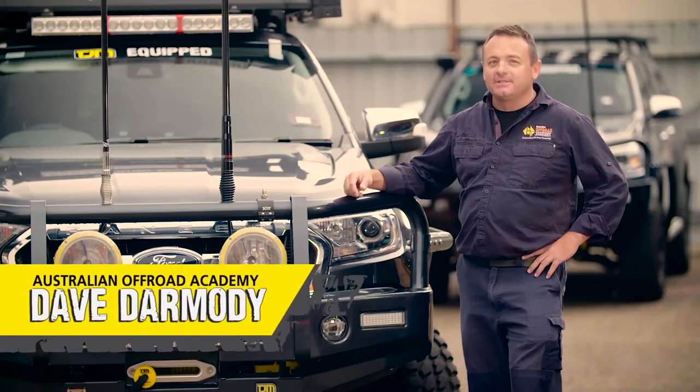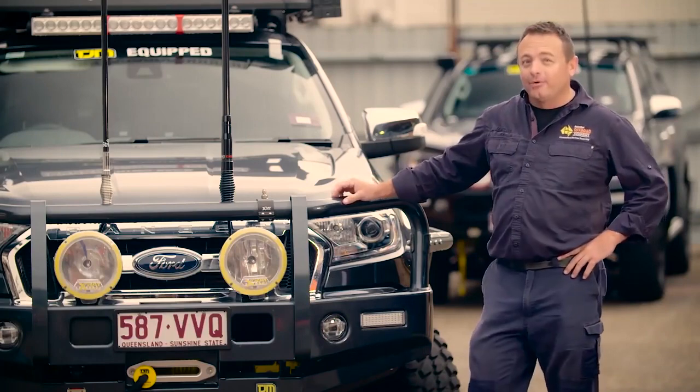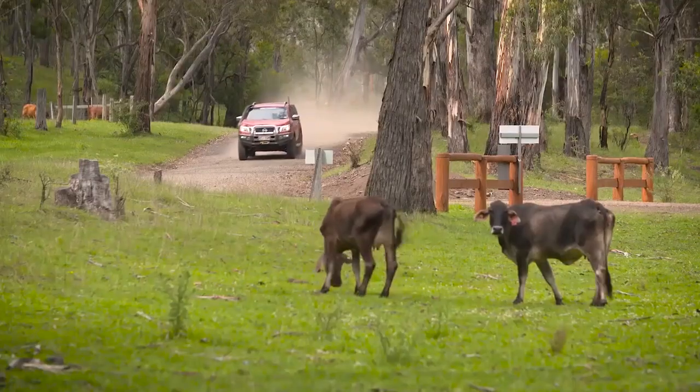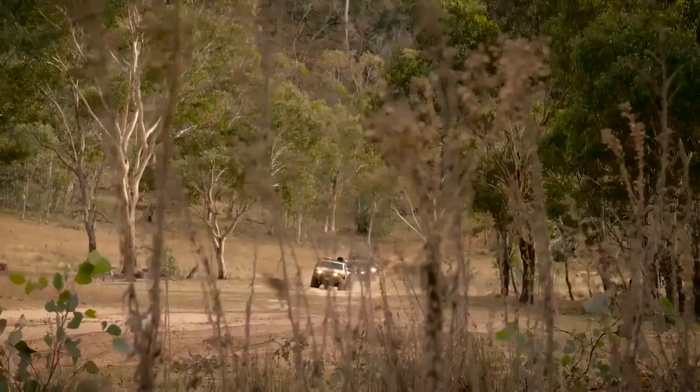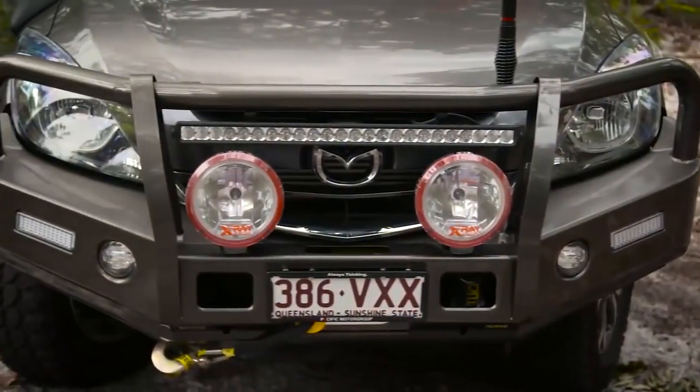We all know that a quality frontal protection system has to tick a few boxes. Firstly, it has to look good on your four-wheel drive. It needs to be able to take a hit to protect you and your vehicle in the event of an accident or animal strike. And it needs to have plenty of space to fit all of your other off-road accessories.